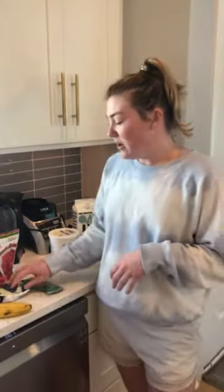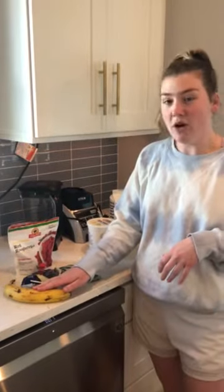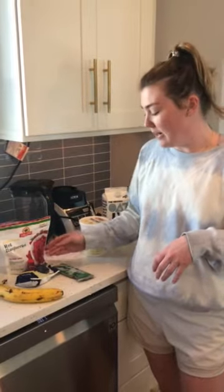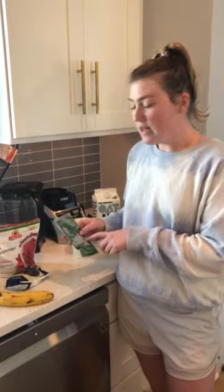So a couple of ingredients that you need. I love throwing in half a banana — I save the other half, cut it up, and put it on top of the smoothie bowl at the end. And then any kind of frozen fruit you like; I love using blueberries and raspberries. And then the one essential item you need is a frozen açaí packet.